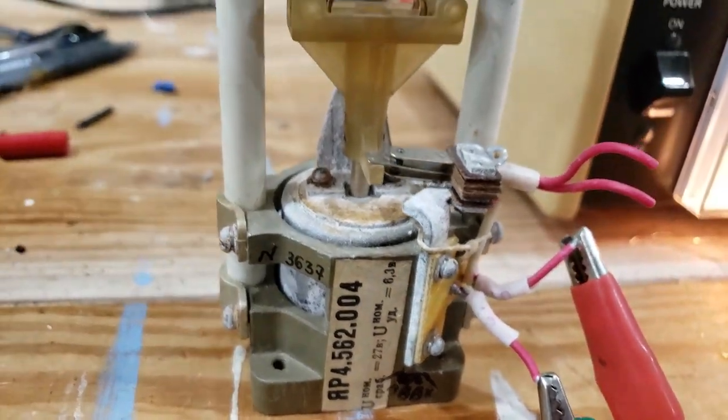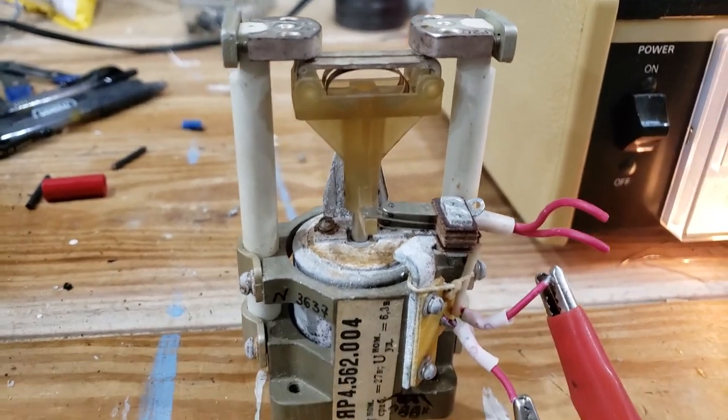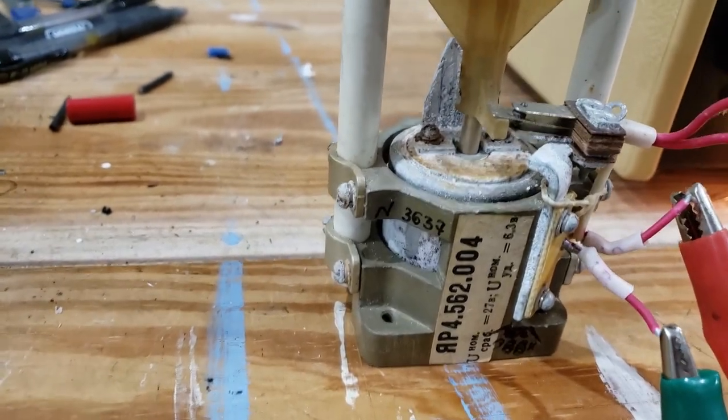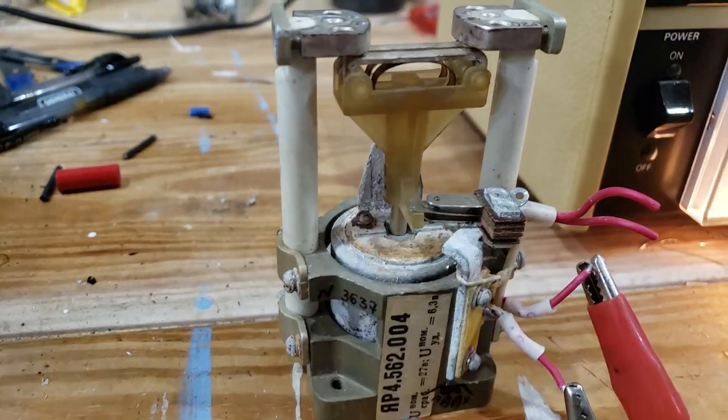You can find these on eBay by looking under antenna relays — they are from Ukraine and they usually have a lot of them. They look a little rough, a little crusty, with a little corrosion here and there, but they work very smoothly.